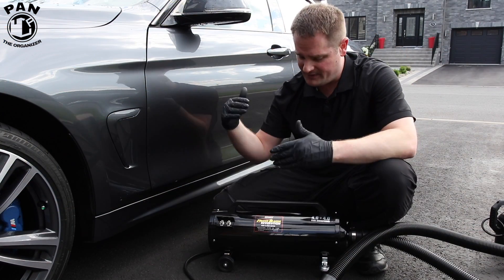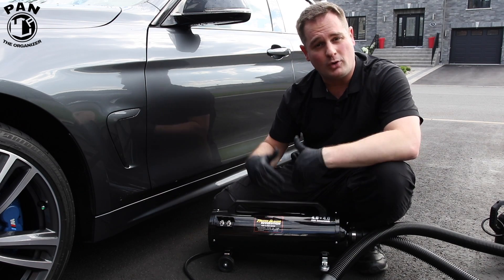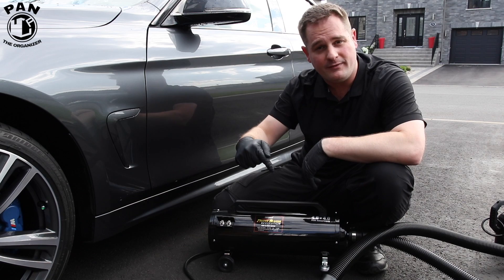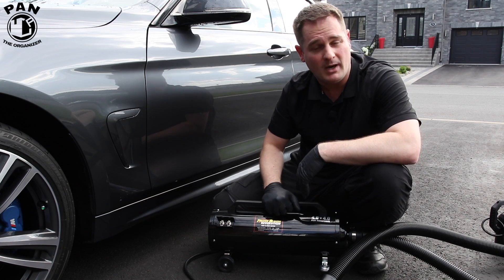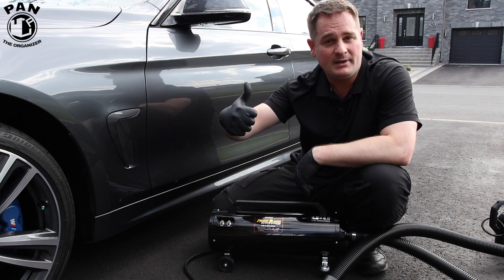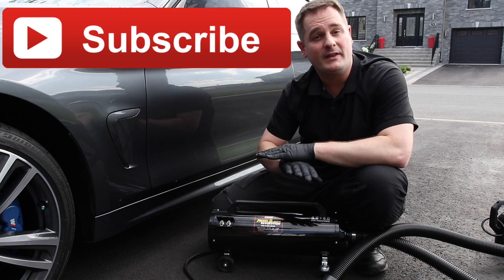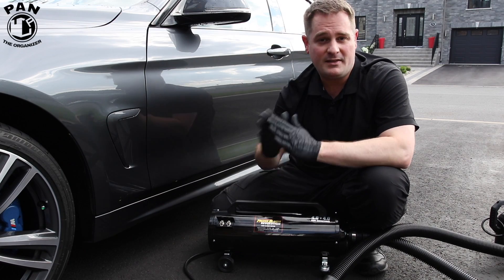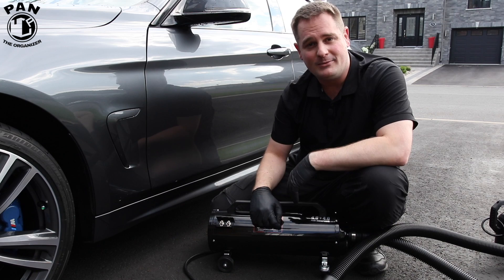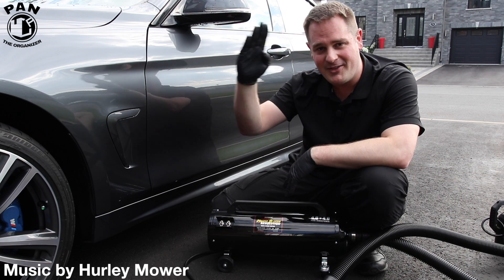I hope you enjoyed my review of the MetroVac Master Blaster Revolution. I'll drop the links to the products in the description under the video — just click the show more button. If you enjoyed my video, drop a thumbs up and make sure you click the subscribe button so you never miss my future videos. Thanks for being there, guys. And in the meantime, don't forget — keep it tight, keep it clean, and I'll see you on the next one.